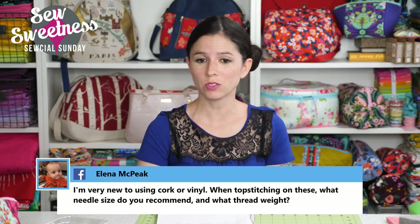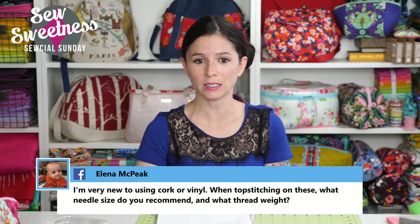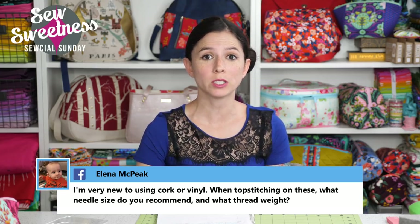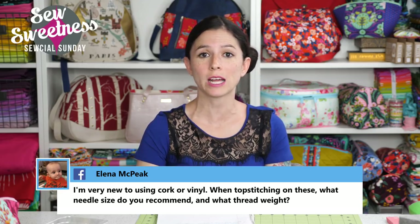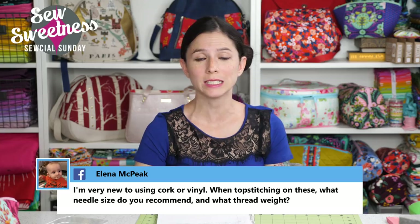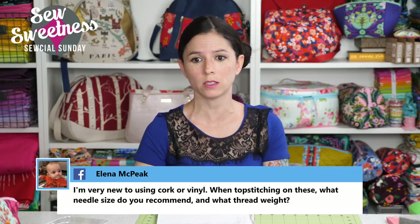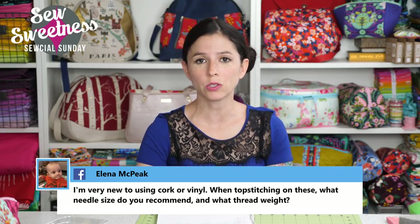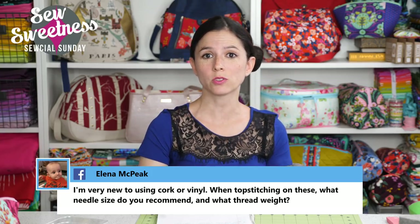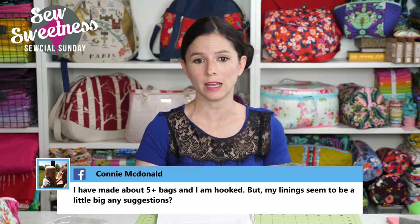Elena asks: I'm very new to using cork or vinyl. When top stitching on these, what needle size do you recommend and what thread weight? We actually have a free video on YouTube for how to sew with cork fabric. I personally use an Organ 90-14 needle or a Schmetz Microtex needle. For thread weight, I still like using 40-weight Aurifil thread. There are more tips in the cork video, so look that up on YouTube if you're interested.